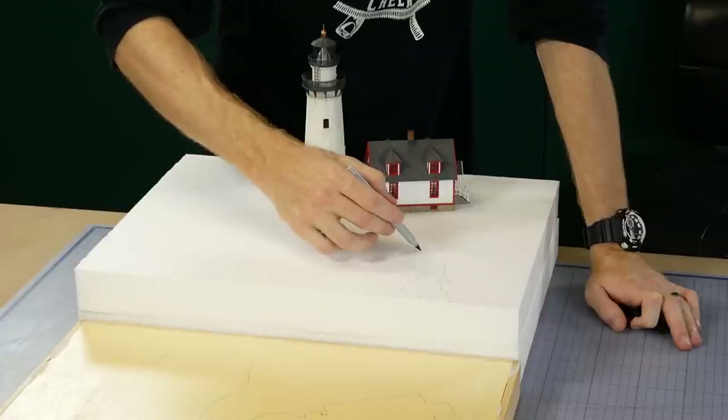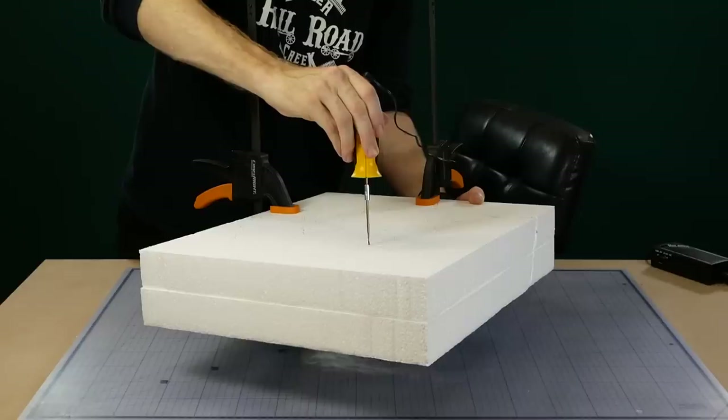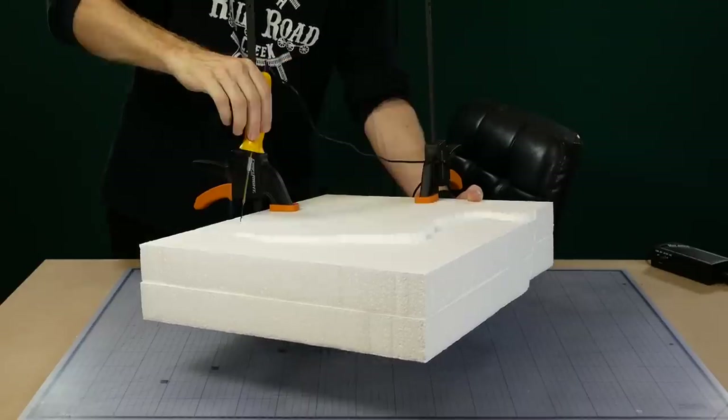The basic composition of the scene is copied onto the white foam. The foam is then clamped together and I use a hot knife to carve out the general shape of the terrain.